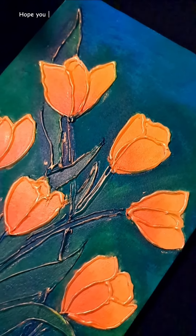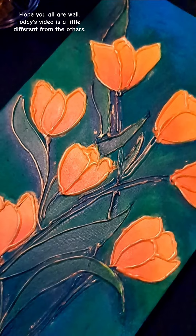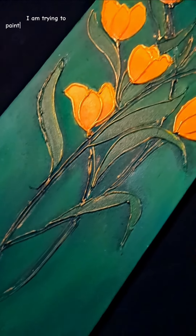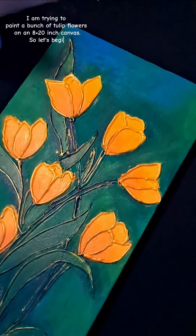Hey guys! Hope you all are well. Today's video is a little different from the others. Hope you all enjoy. I am trying to paint a bunch of tulip flowers on an 8 by 20 inch canvas. So let's begin.